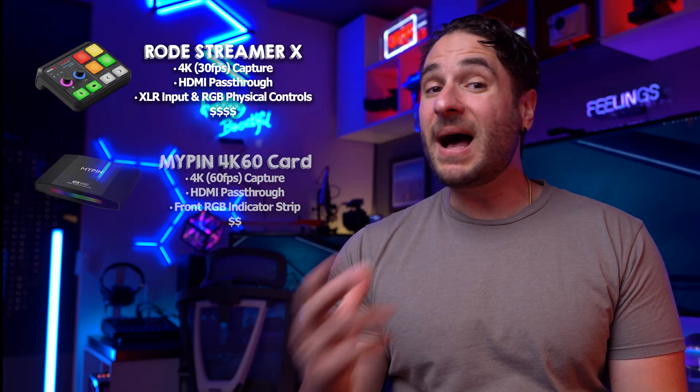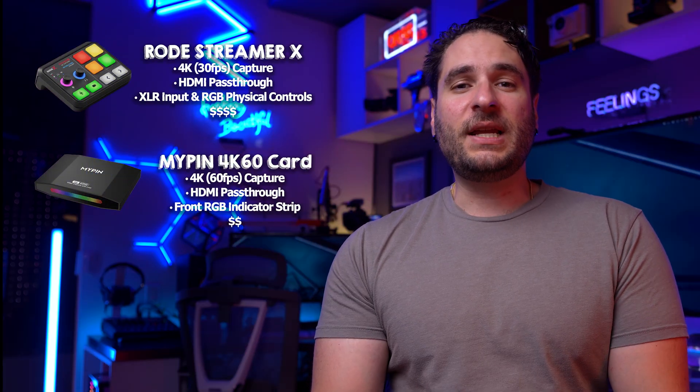So in terms of 4K capture cards, there are a few options out there to get our 4K camera signal into our computer. The first option and most expensive is the Rode Streamer X. The second option is called the MyPin Capture. And the last option is the Elgato 4K Camera Link.